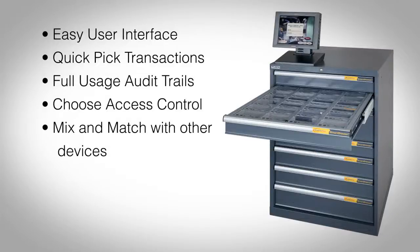Smart Drawer features: easy user interface, pick to light with simple searching and item selection, quick pick transactions, lid level picking with tailored business rules such as take and return, check in and check out, take only and lock down, full usage audit trails — see the item, who used it, and where it was used. Choose access control by individual item or part number.